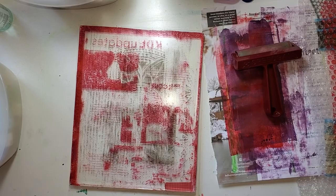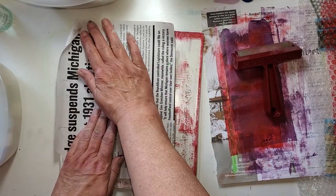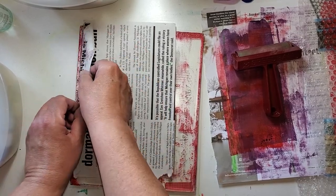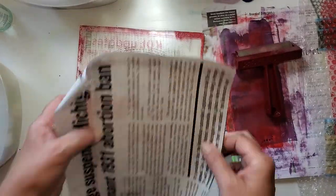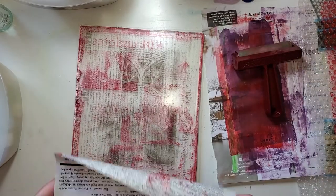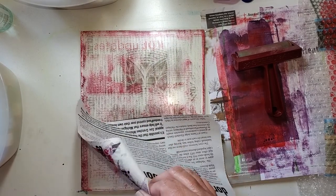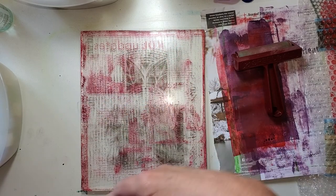This is one that I tried to do the stencil on, and I'm going to go ahead and see about picking up some more of this red on here. Pick it up from here — and what you're seeing in the ghosting here is where the library text isn't; it's resisting the paint.